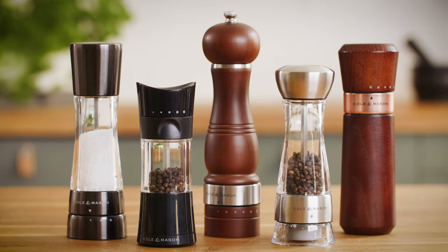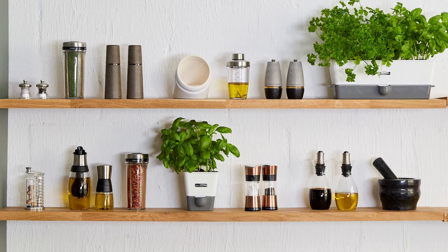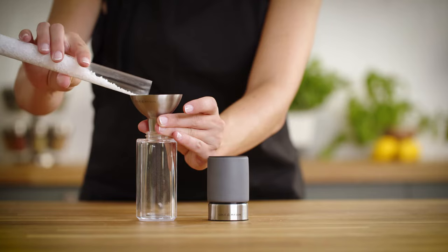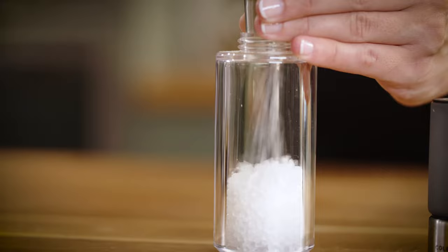This will depend on your specific mill model. However, it's important to remember that none of our mills require any tools or taking out of screws when refilling. Make sure not to overfill the mill. We recommend filling it to around 85%, as this will leave enough room for the condiment inside to be able to move around during the grinding process.